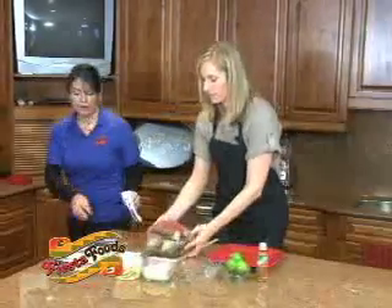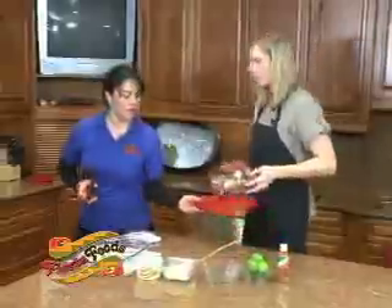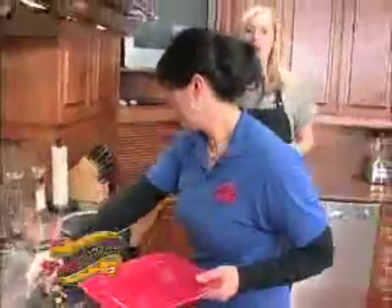We're going to boil it, and we have some already here. Fantastic. So we can trade them out for the cooked ones. Yes, exactly. So how long do you boil the corn?